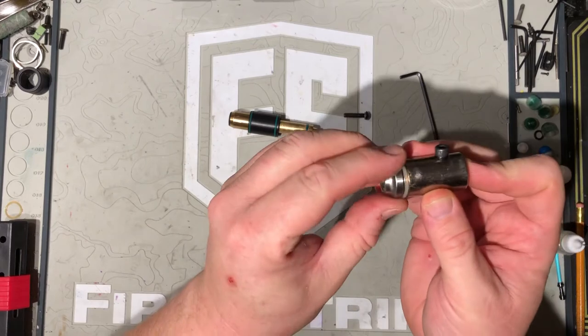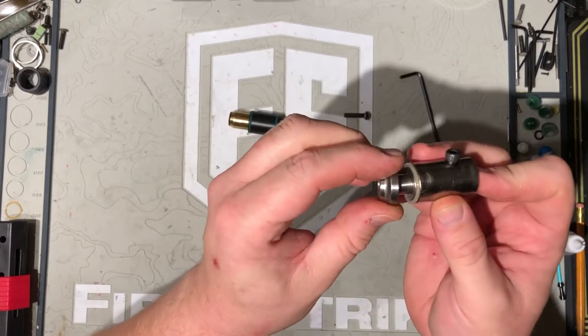Now, if you ever need to change this O-ring, this little mushroom head comes right off and the O-ring will be easy to take off.